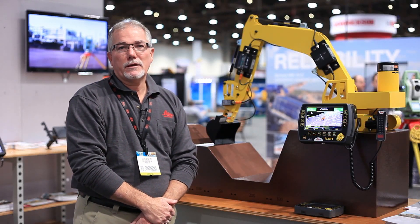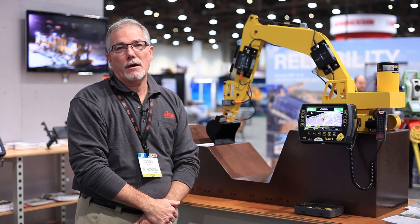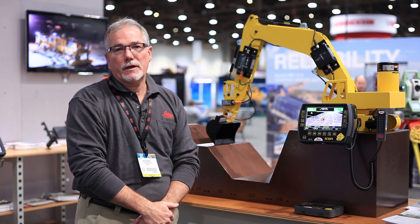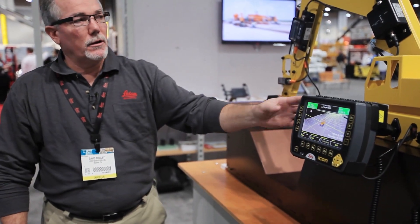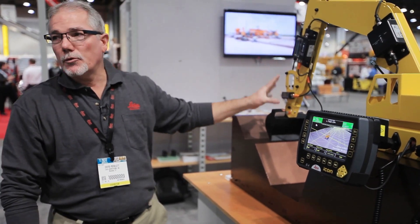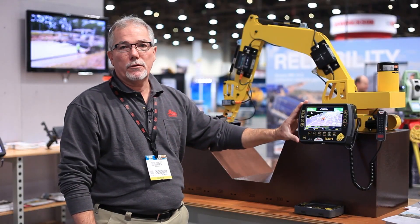Hi, my name is David Roulette. I'm with Leica Geosystems Machine Control Division, and it's my pleasure to talk to you today about our Icon Excavate machine control system. Icon Excavate is a powerful tool to allow you to make the most out of your excavator. What you see before you here is a typical mock-up with real sensors that you would have on an excavator and our 3D panel.